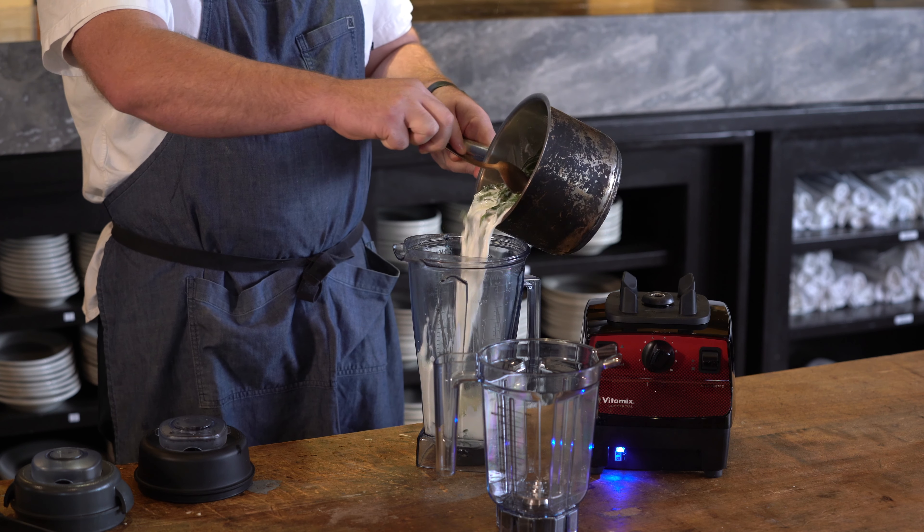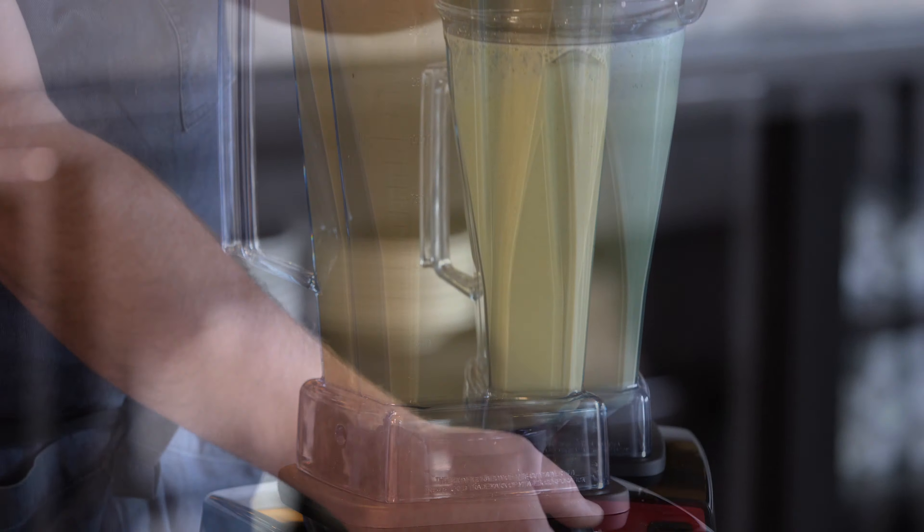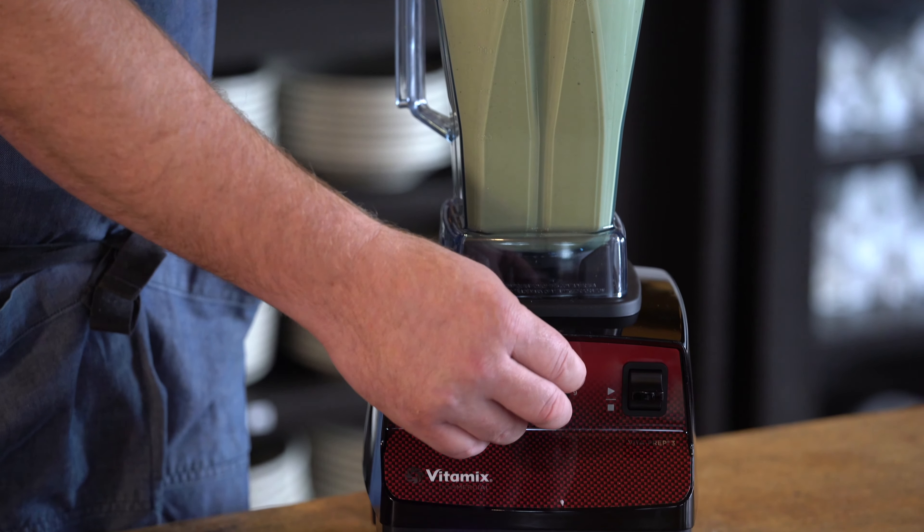The ease of this basil froth — there are two ingredients: half and half and basil. You're adding the basil into your standard container and buzz it up — once again, you're making a puree. Strain that out to get all your basil bits and pieces out, and then you have this flavored half and half milk, essentially.